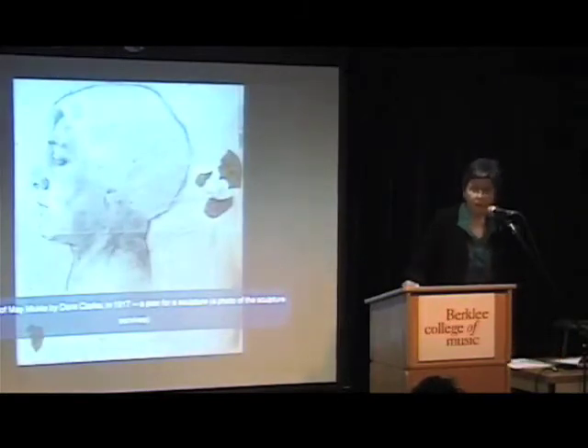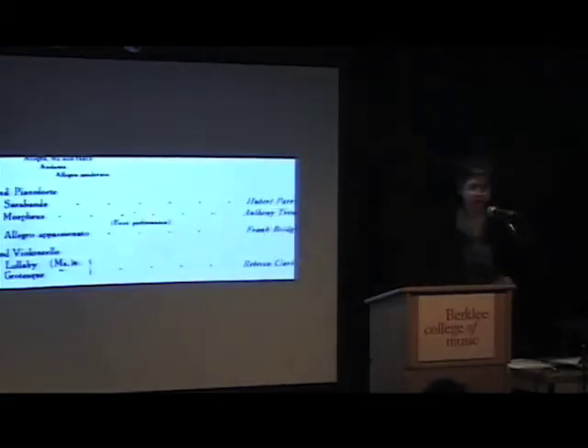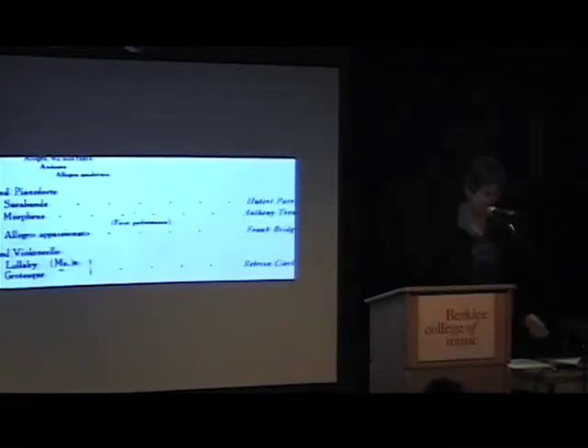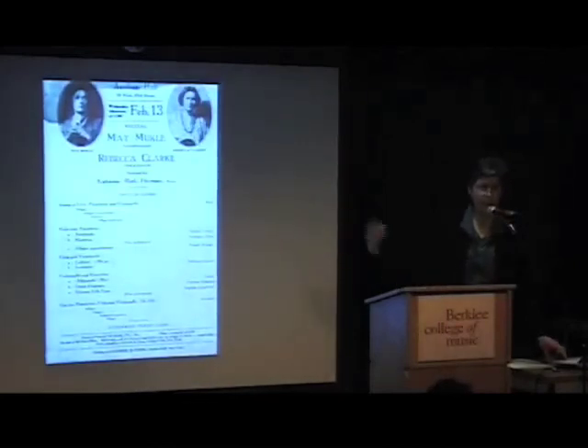This is a drawing that Rebecca's sister Dora did of Mae Mukeli — it's a plan for a sculpture. The sculpture itself doesn't survive but there's a photo of it, and the sculpture was given to Elizabeth Sprague Coolidge. This is a concert program from a Rebecca and Mae Mukeli concert in New York City in 1918, and you can see the name Anthony Trent. Anthony Trent is a pseudonym Rebecca Clark used — only that one time for a piece called Morpheus for viola and piano. She spoke in later interviews about feeling self-conscious having her name on the program more than once, so she invented the name Anthony Trent.